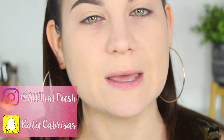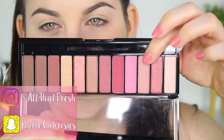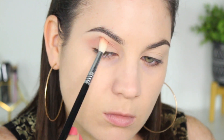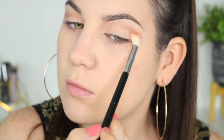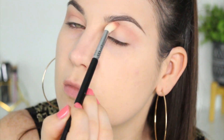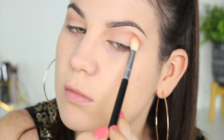First things first, I'm going to go in with a blending transition color using my Sigma E35. I'm picking this color up and placing it in my crease, going up towards my eyebrow but not too far. I'm really blending this shade out nicely because this is our transition color — I want it to peek through once all my darker shades are on. Going back and forth with this Sigma E35, it's a really nice rosy, mousy color.